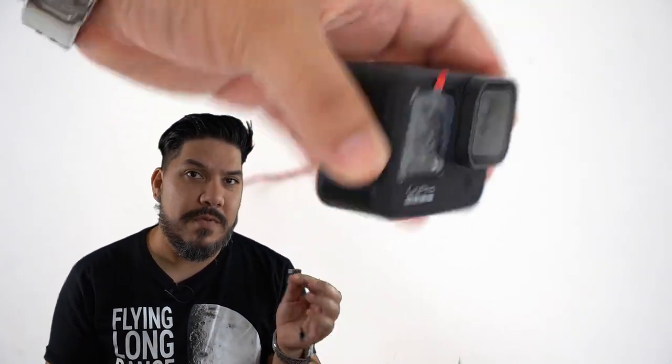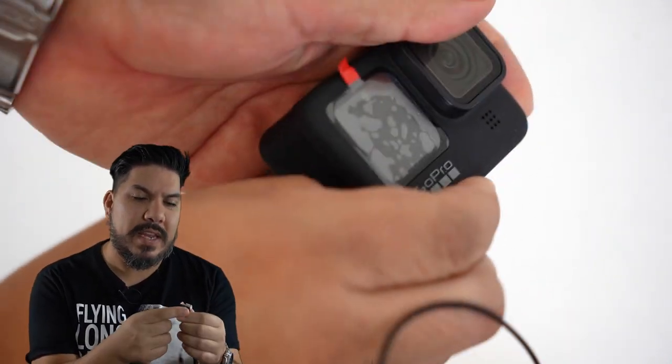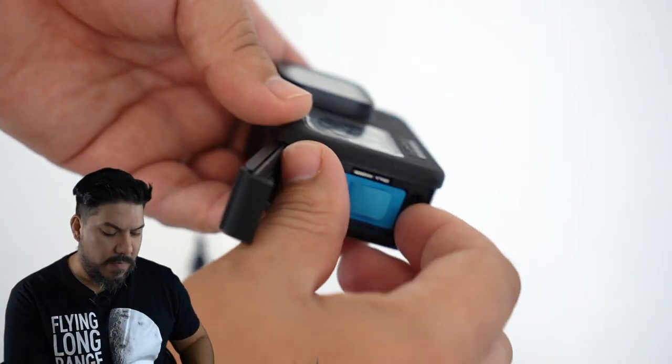This works on any GoPro with an external battery. What it does is it takes power from your balance connector that is unused on your quadcopter, reduces it down with this little regulator on the back, and supplies power to your camera.